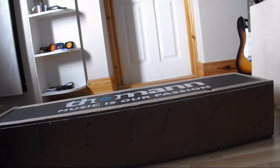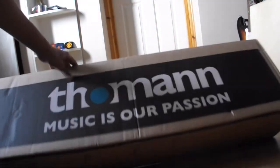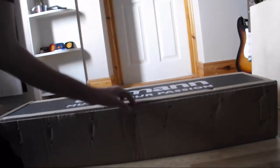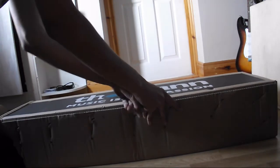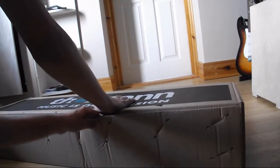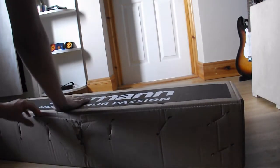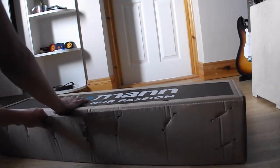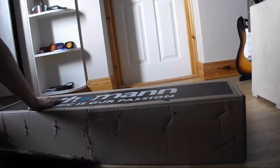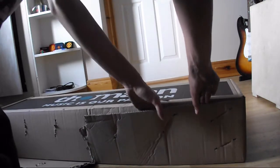Let me just check the camera angle. I don't know how I'm going to do this — I've never been good with boxes. I got this from Thomann, as you can see. I ordered it last Saturday and I got it today, which is Friday. It came from Germany, so that's pretty good. Six days — it shipped on Sunday morning.